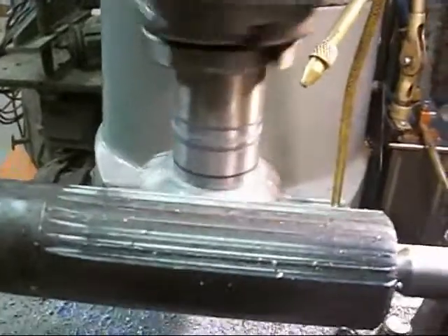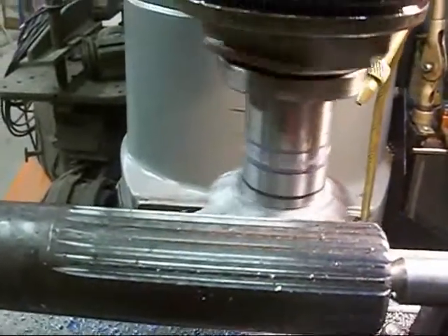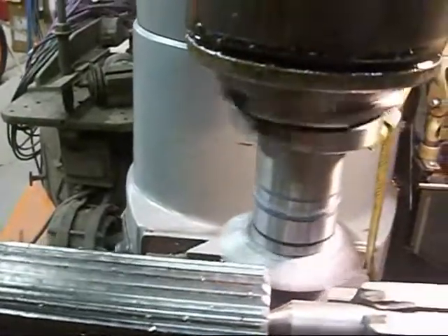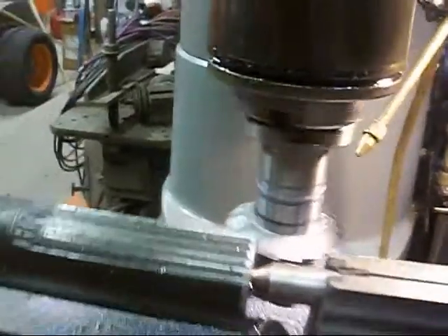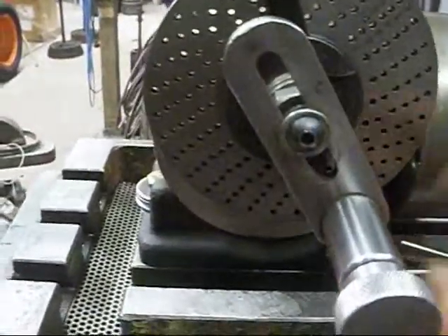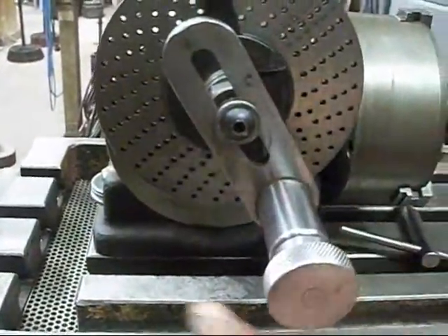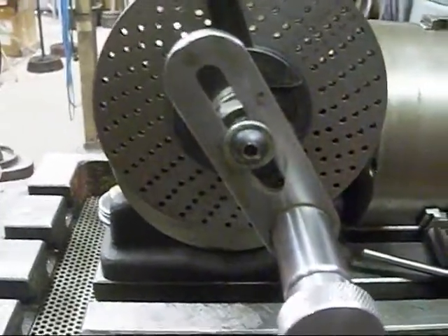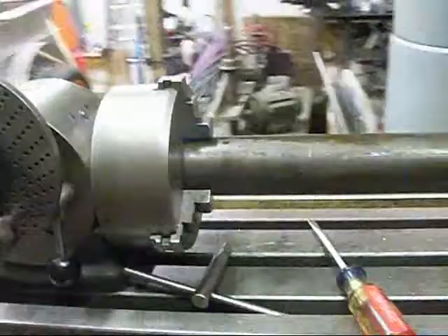Now let's back it up. Then we have to come over here, take our brake off, go one turn and 13 holes, and we're ready to make another cut.